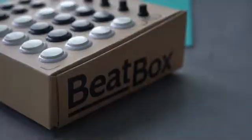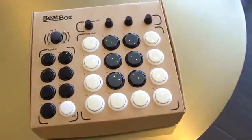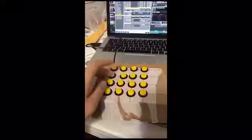From October to December, we'll be finalizing our design. From January, we'll undergo production and fulfillment, and ship the boxes out in March. We're launching the Beatbox after a year of ideation and prototyping.